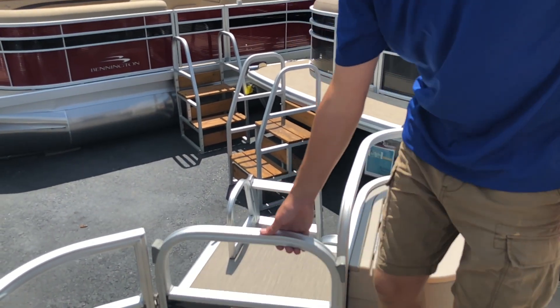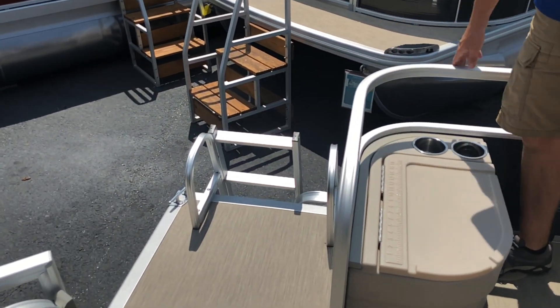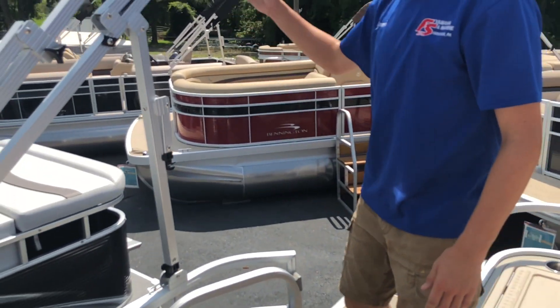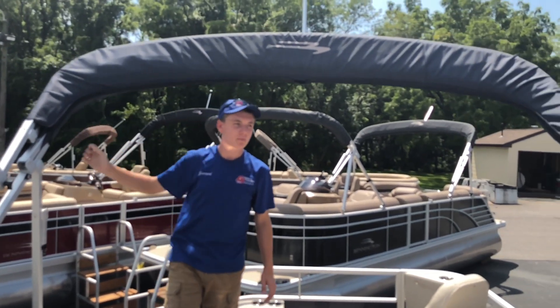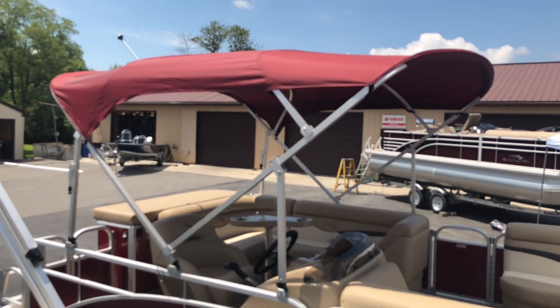Additionally, in the back of the boat we have a ladder that folds down for access into the water. We currently have the bimini for this boat in the closed storage position, but if you look to the right, we have an open bimini just to show you both style options.